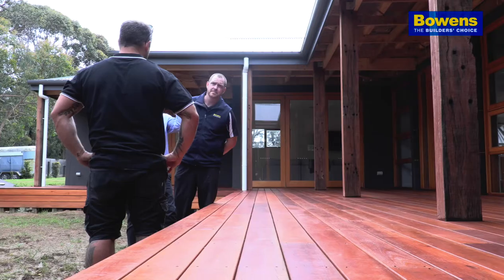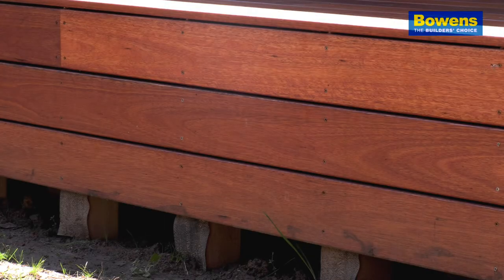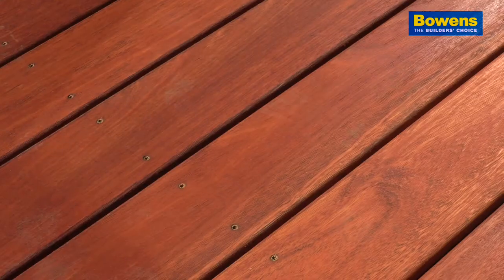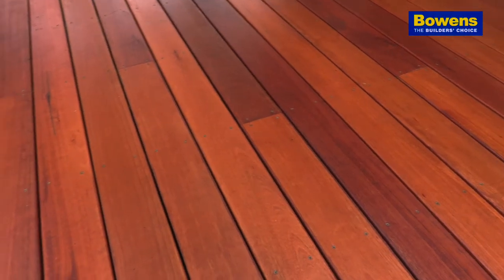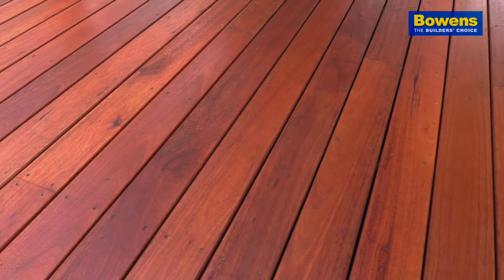When I came to have a look at this job I was really impressed with Michael. He had literally ticked off a lot of our suggested guideline points. He's ticked off the ventilation, he's pre-coated the oil, he's used a membrane over the joists, and he's got the perfect gap between those decking boards. We never really get to see the finished product because by the time they've finished and completed we're out of there and gone, so to be able to come back and check out this is just fantastic. It looks great.